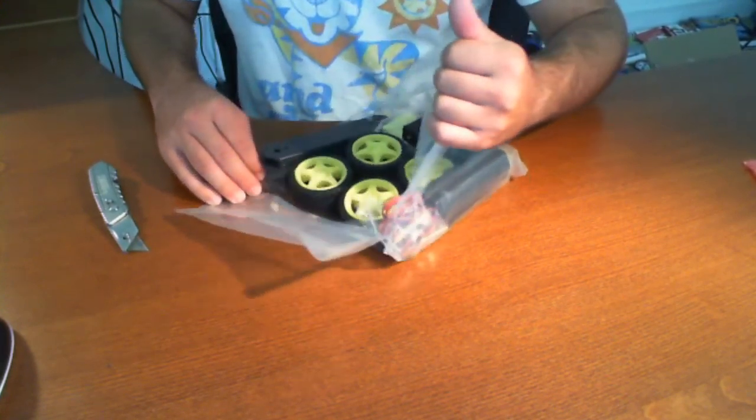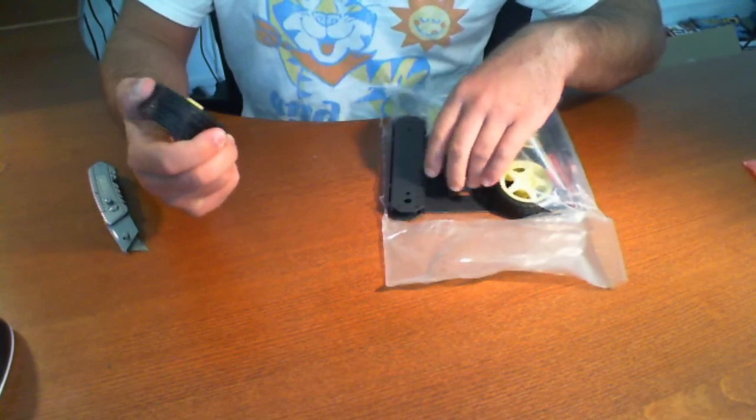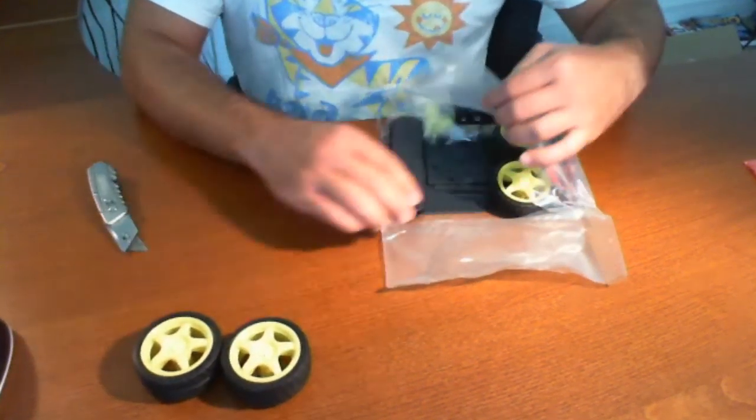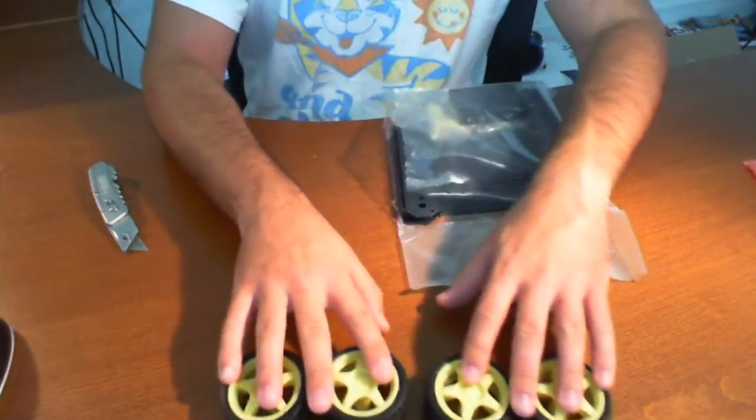If you're new to robotics, this looks very promising as a new kit. These tires are pretty good — looks like you can use them indoors and outdoors. I'm not sure if you can roll around in the mud with these things, but you can use them.